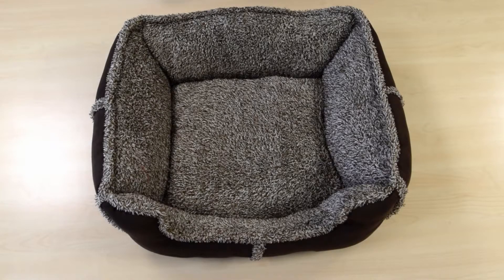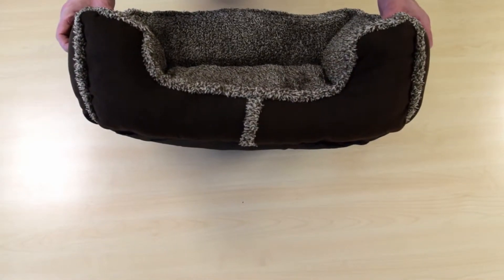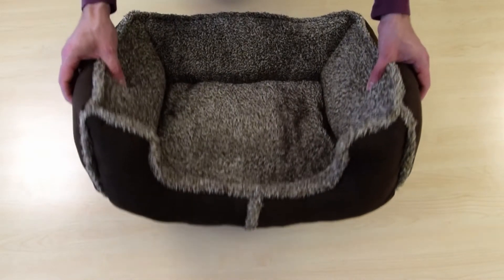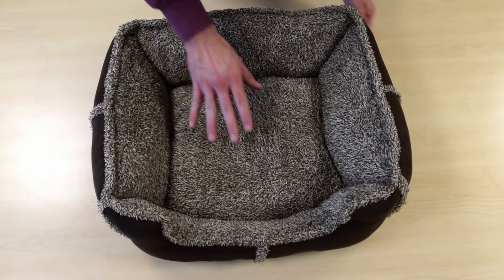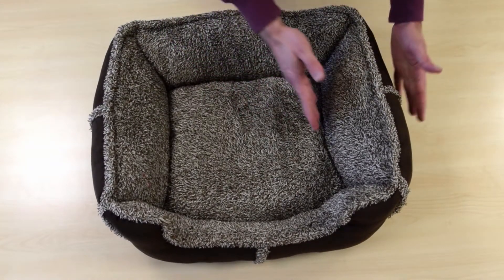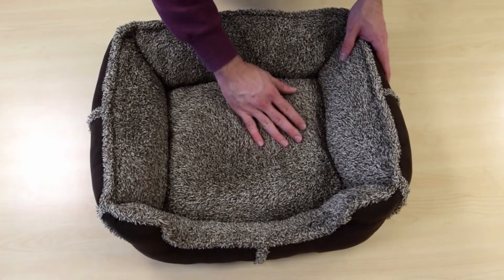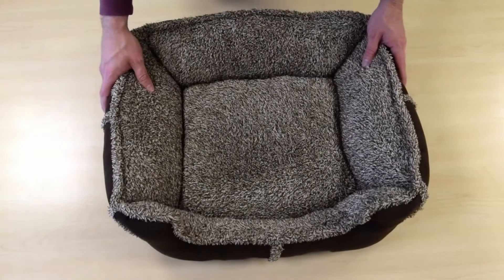Hey, this is Phil with PetPlanet.co.uk and this is the Berkshire Sherpa faux suede dog bed. One of our most popular dog beds, we classify this as a box bed, for obvious reasons, because it's shaped like a box. It's very, very thick. This main cushion here is like at least 10 centimeters thick, as are the sides. Very plush interior and a faux suede exterior.